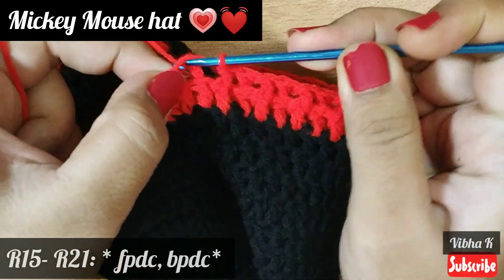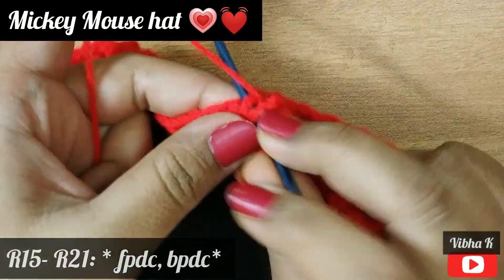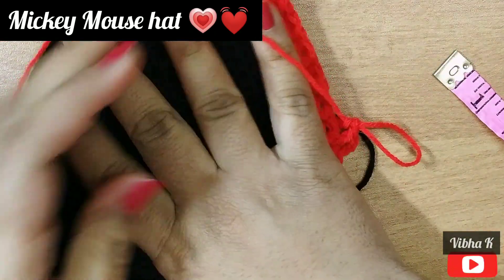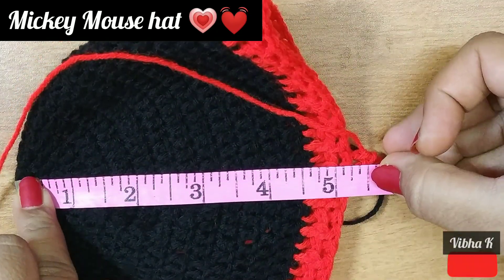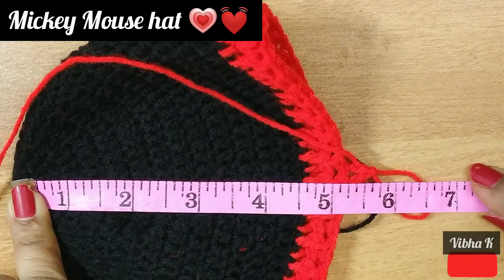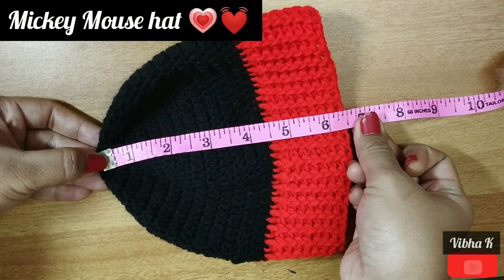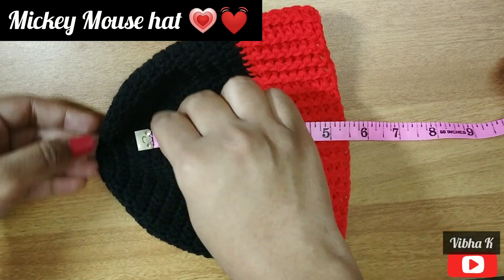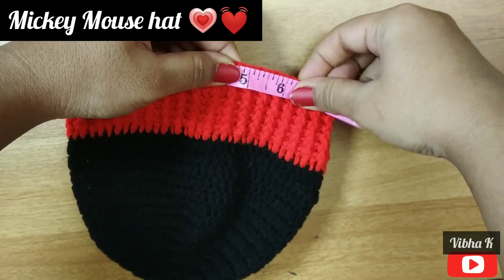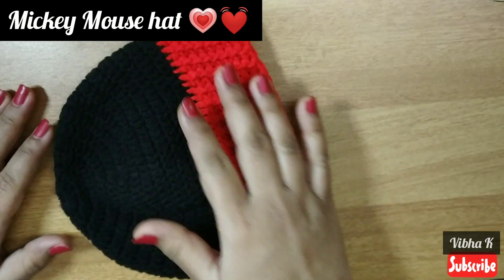Make chain 3 again for the next round and continue making front post and back post double crochets until the work reaches 6.5 inches. It is currently 5.25 inches, so I need to make about one more inch. I completed the rounds of front post double crochet and now my work measures 6.5 inches in height and about 16 inches in circumference, which is suitable for a baby of one year.